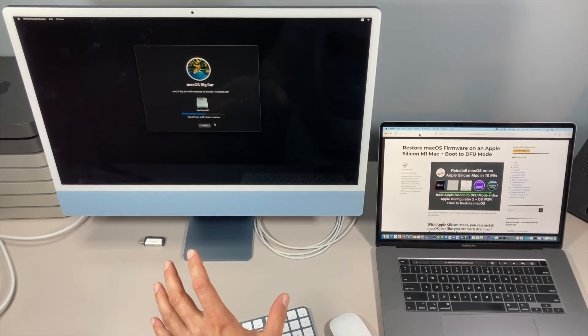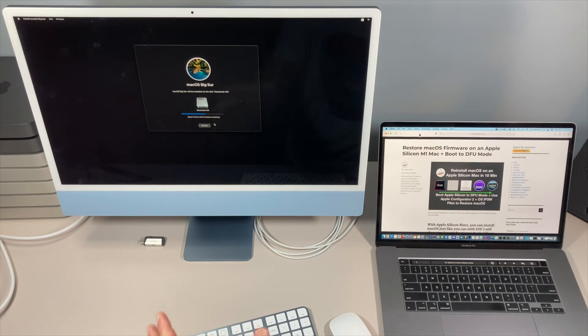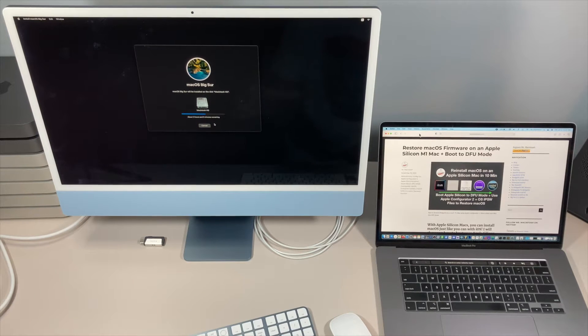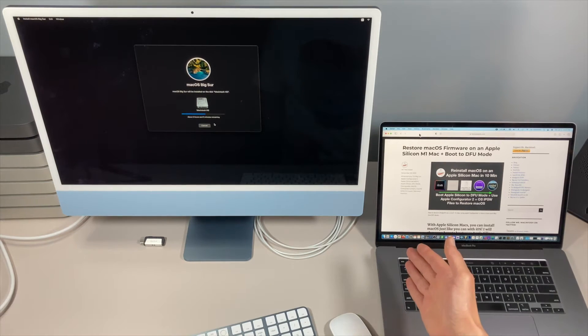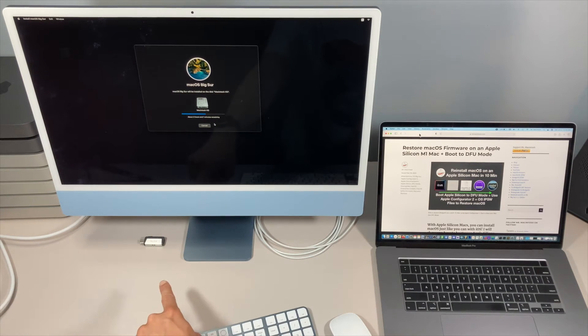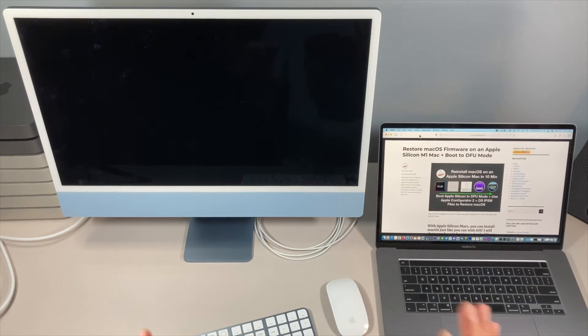Now we're ready to go. We'll go back, quit Disk Utility, go to Reinstall macOS Big Sur, click Continue, Continue, Agree, select Macintosh hard drive and click Continue. In this situation, macOS reinstalling through recovery has to download 12 gigabytes over your Wi-Fi, so this is where it could take anywhere between one and three hours depending on your internet connection. It downloads, stores it, reboots, and reinstalls. If you don't have a USB drive or a second Mac, this is your only option — just let it finish.